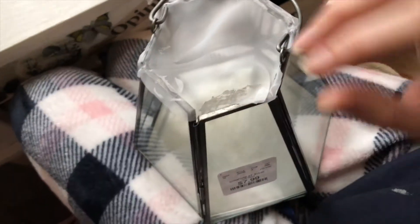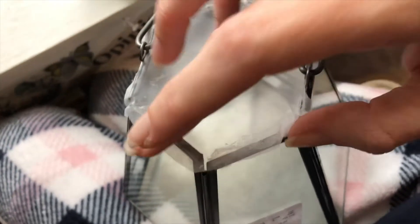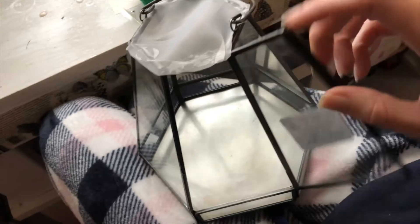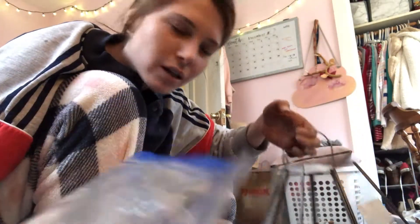I found this little enclosure at TJ Maxx for seven dollars, and today we're gonna put Deity in here. It didn't come with a lid, so I super glued it all around so there's no way to get out or for it to fall in. It has a door, so I didn't glue that part. When I have him in here I'm just gonna tape this part down to secure it so I can open and close the door when I need to.